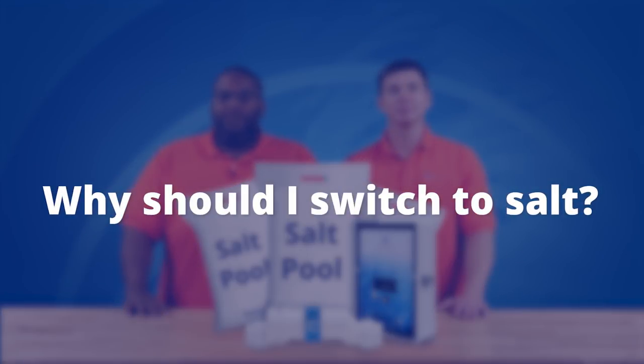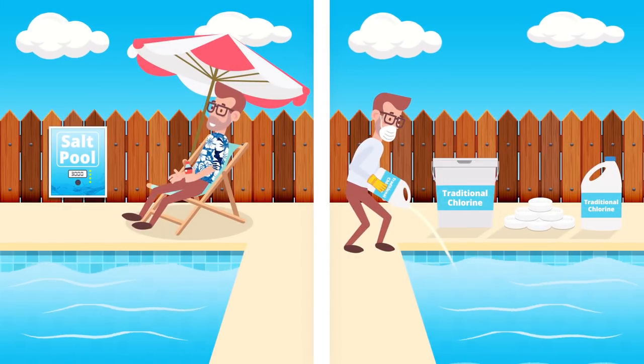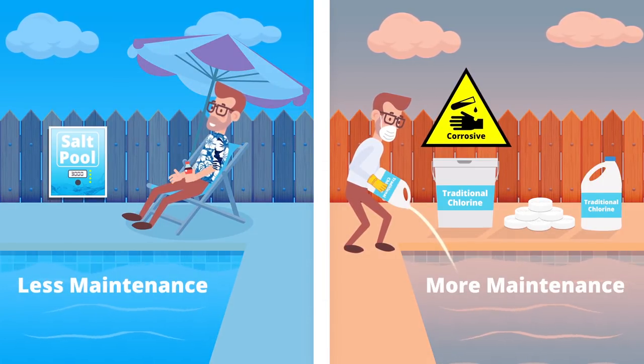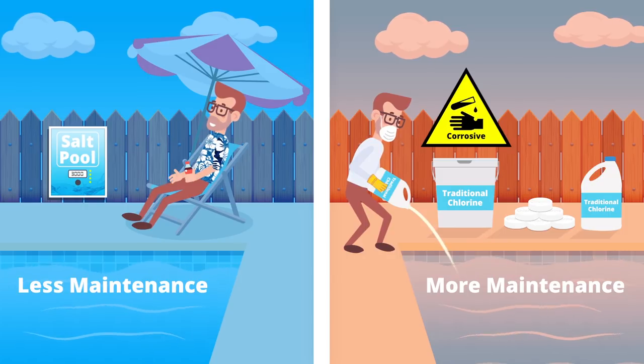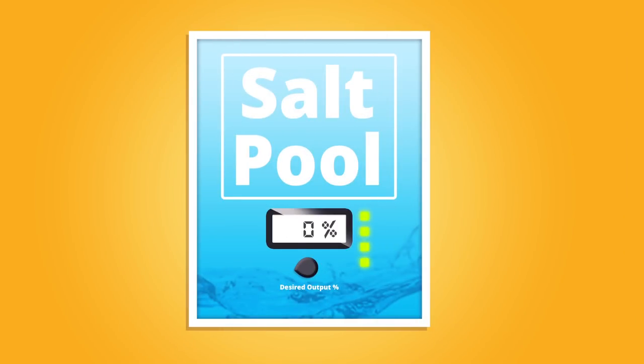Besides being a renewable source of chlorine, the big advantage of salt pools is not having to handle chlorine tabs or liquid anymore. Not only are the old forms of chlorine caustic and dangerous if handled improperly, they also have a relatively short lifespan in your pool, meaning you're constantly testing and dosing your water.